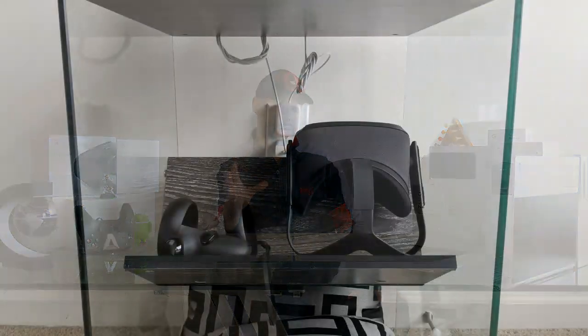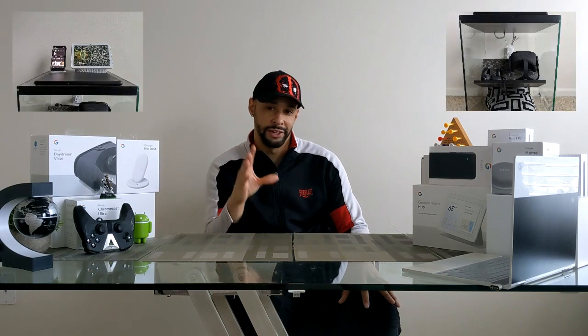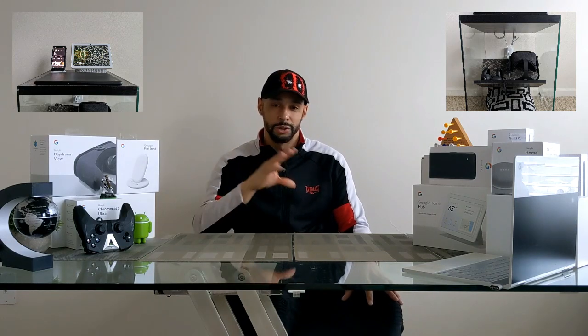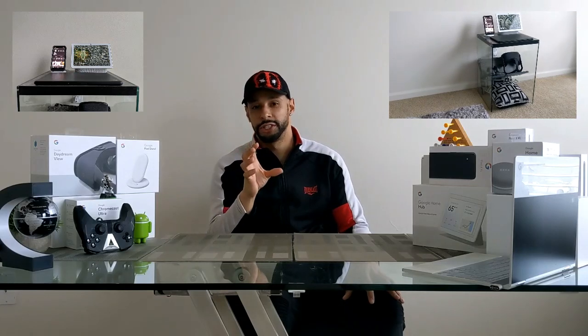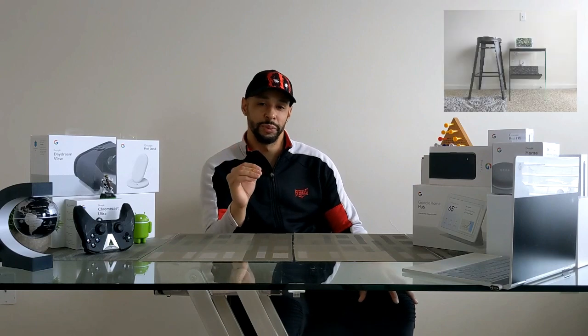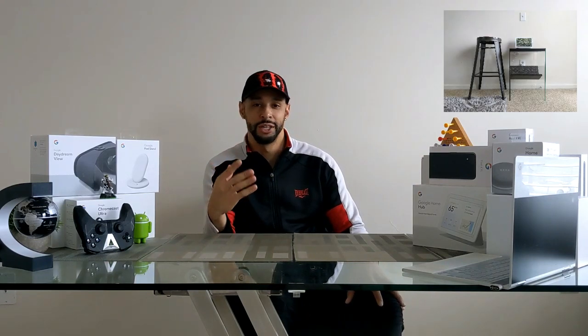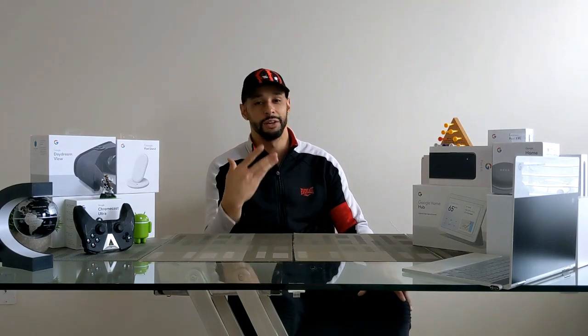First, it hides outlets and cables nicely. It also stores gear nicely — the Oculus Quest with controllers on the shelf looks great, pillows underneath, and the Pixelbook Go, Google Nest Hub Max, and Pixel charging stand with smartphone on top. I look for multifunctional use in items, and this end table can also double as a small desk for computer work or writing. As for the Nest Hub Max camera angle, this unit sits a little lower than the bar stool I was using, so I still had to tip it forward slightly, but it did improve my camera angle overall.